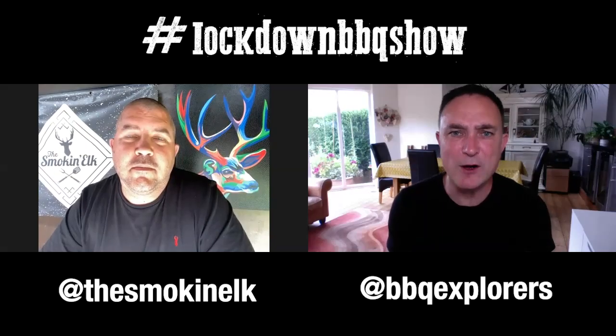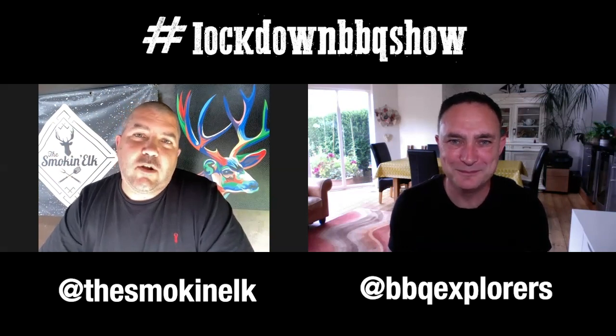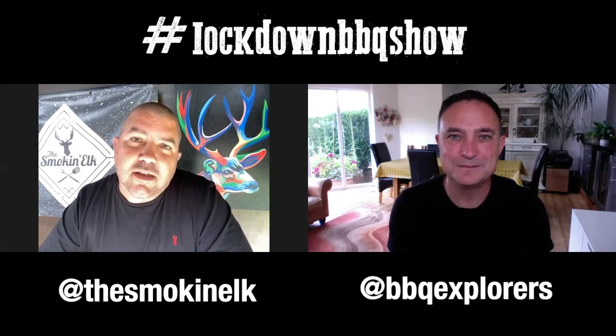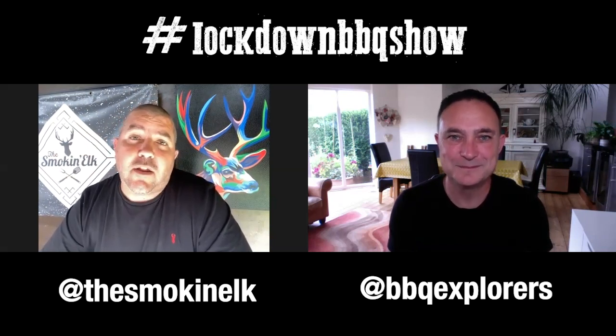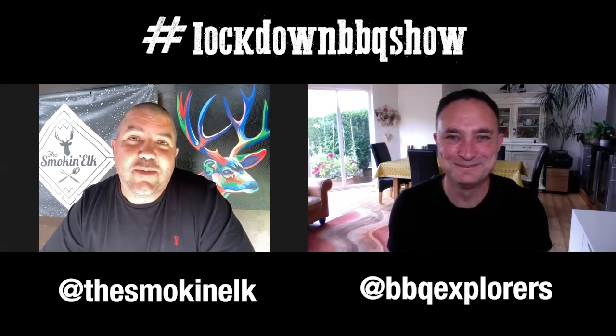A big thank you to Justin. Baby Back Maniac is such a good filmmaker — his videos are very knowledgeable and easy to watch. Now this week, guys, we've had a bit of a switch around and Neil has decided to take on Dish of the Week. Let's take a look.